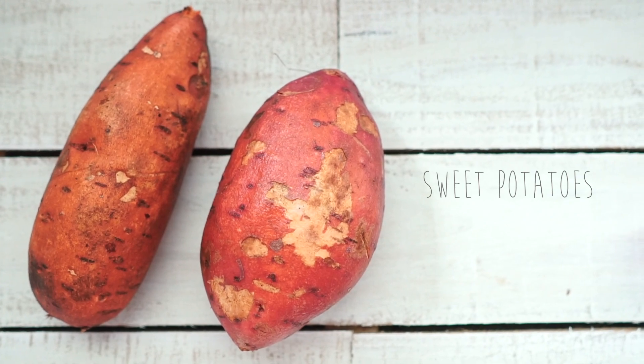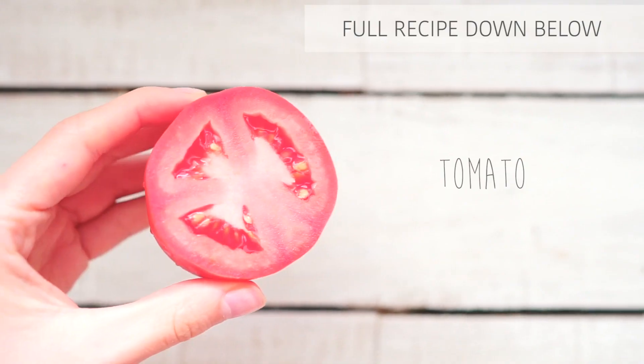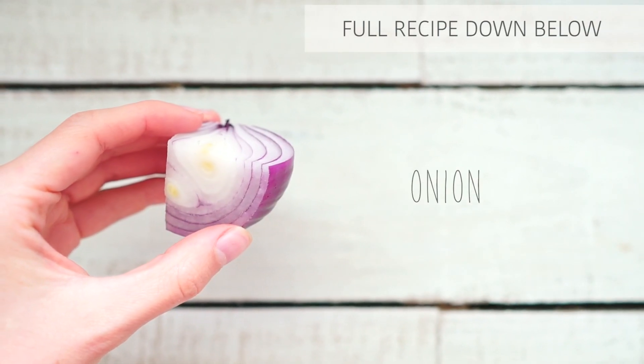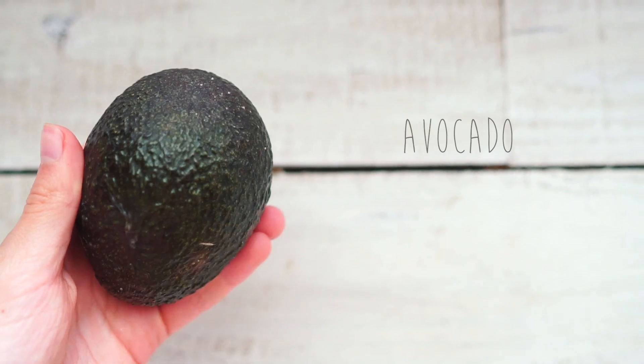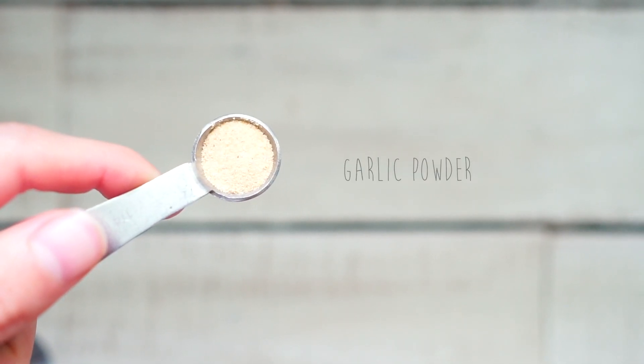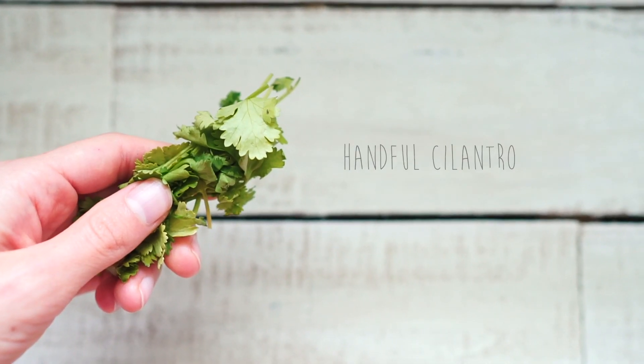For this recipe you're gonna need sweet potatoes, quinoa, black beans, tomato, onion, tomato sauce, coconut oil, avocado, lime, garlic powder, cumin powder, sea salt, chili powder, and a handful of cilantro.